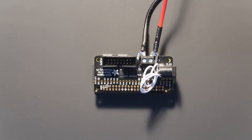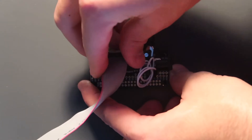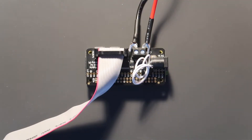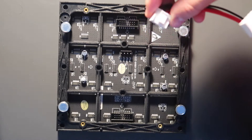Now we are going to attach the ribbon cable. We're going to attach the first end to the matrix bonnet itself — make sure that it clicks all the way down into place. Then we are going to attach the power source to the matrix itself. Again make sure that the red goes to power and the black goes to ground.